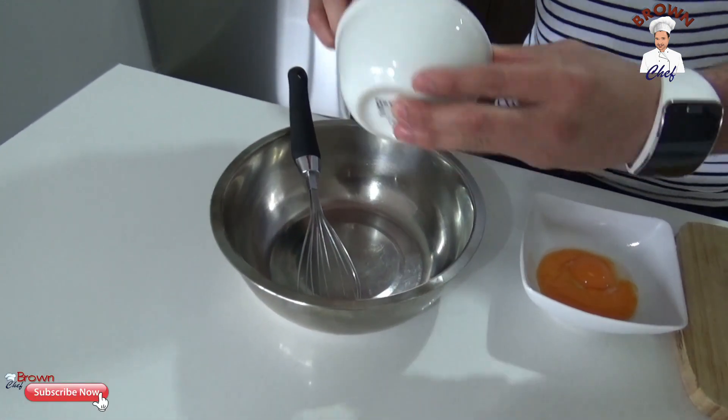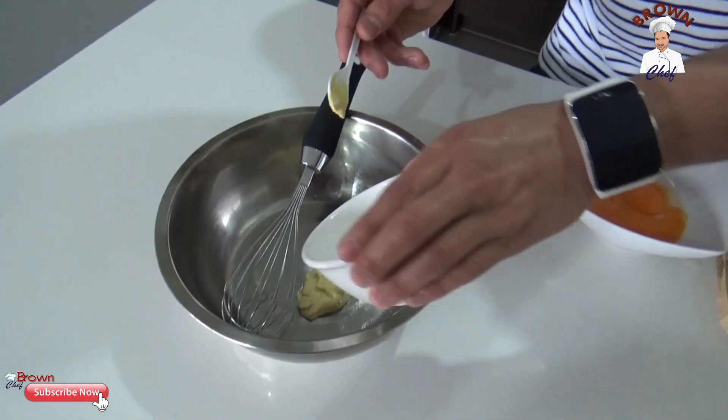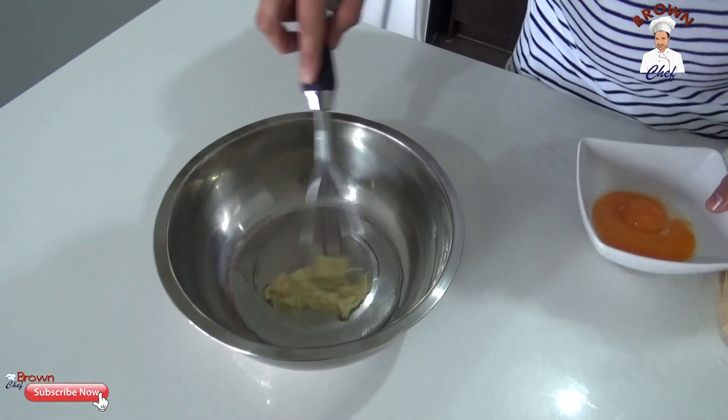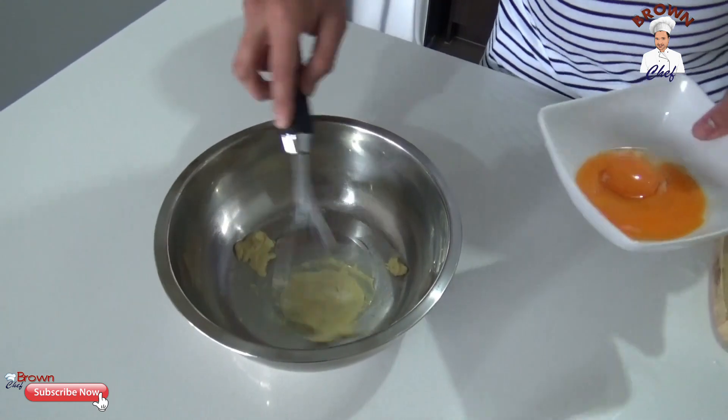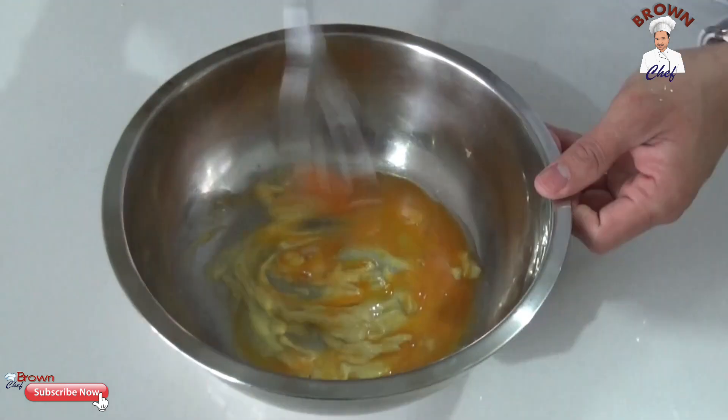Add the Dijon mustard into the bowl, then you're going to add the vinegar and mix it a little bit. Then you're going to add the three egg yolks, and you mix it now.